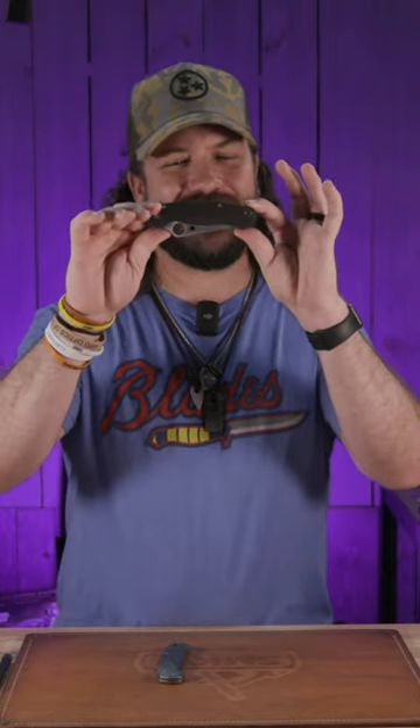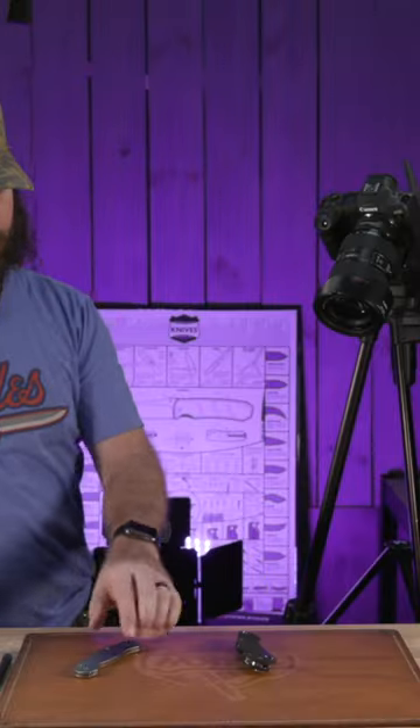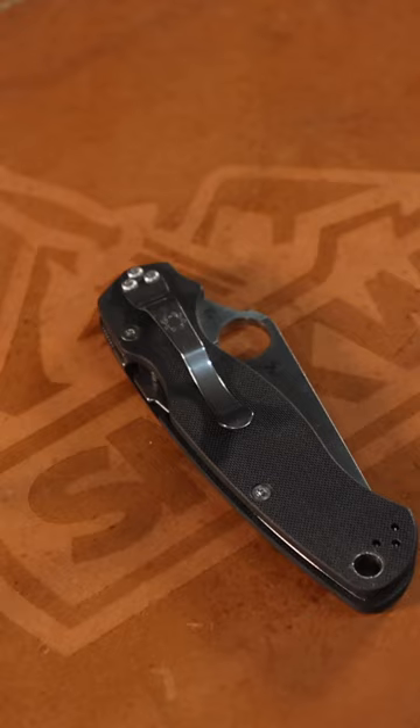We're going to show you what's inside this Spyderco PM2 — we're going to show you how to take this to this. All right, so we're going to start with just our PM2 here.